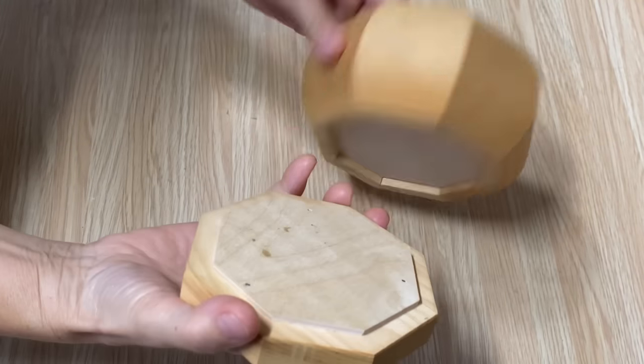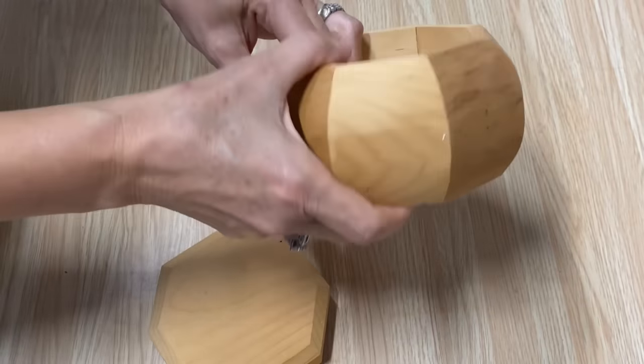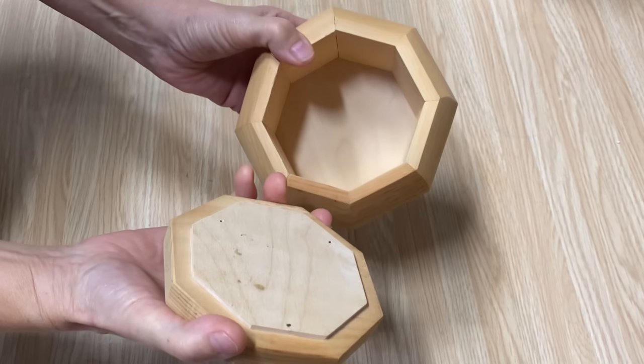This is what I'm going to decoupage. I picked this up at a yard sale for about 50 cents. I tucked it away because I wasn't quite sure what I wanted to do with it, and it has so many angles on it, so I'm going to show you how I'm going to do it.